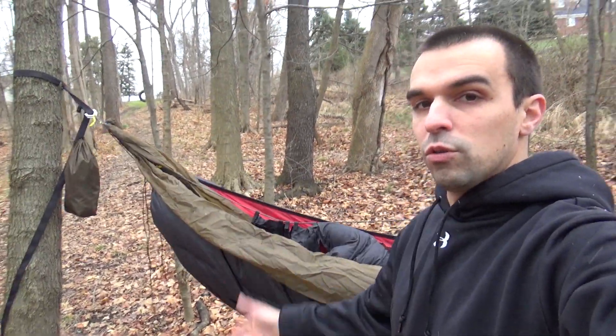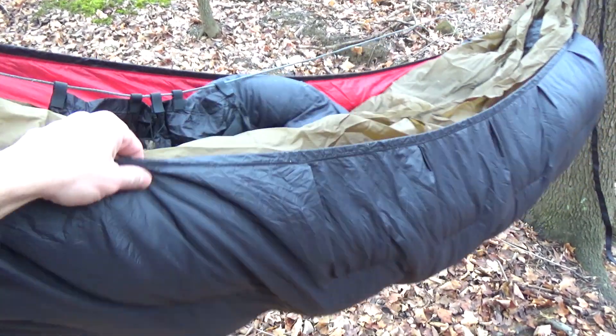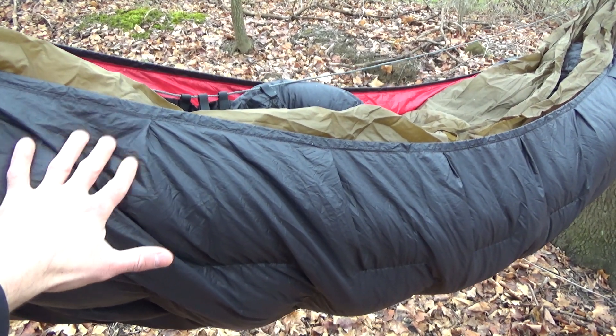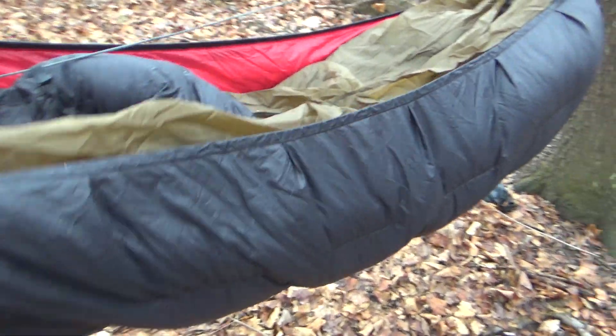It comes with cinch buckles or whoopee slings — I decided on cinch buckles for all my hammocks, it just makes for easier setup. For the insulation of the winter setup, I have an Enlightened Equipment Revolt under quilt rated down to zero degrees. I've been down to 15 or 12 degrees in here — I can't remember — but it worked out great. I love this thing. It's definitely warm.